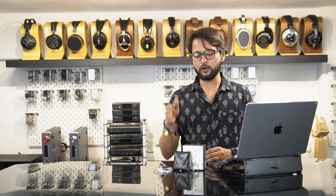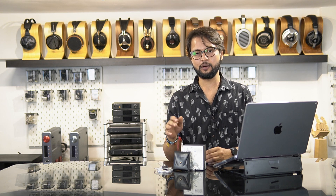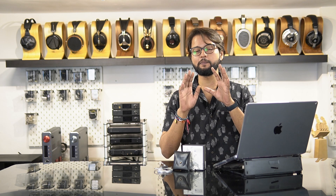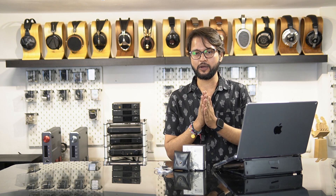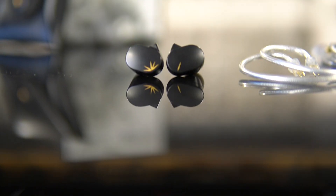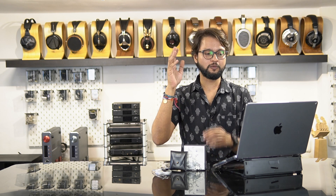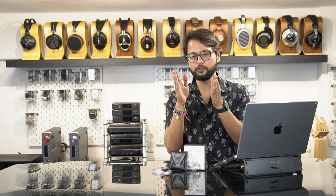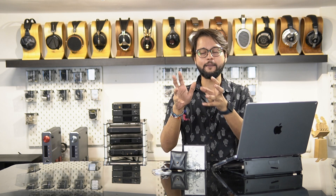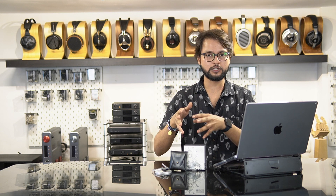With the metal housing and that anti-corrosive, anti-chipping paint job, I think this is one of the best-built IEMs you can get at the 2000 rupee price point, and all the credit goes to the team at Moondrop. Now let's talk about what you guys have been waiting for — how does the Moondrop Chue 2 sound? The team at Moondrop has taken a little bit of a different approach from the original Chue.